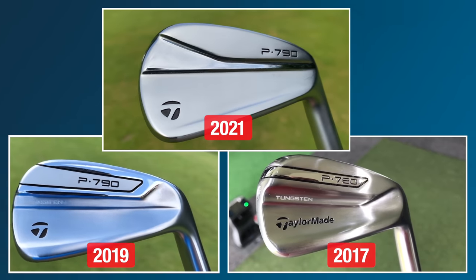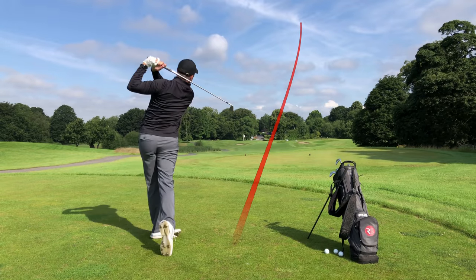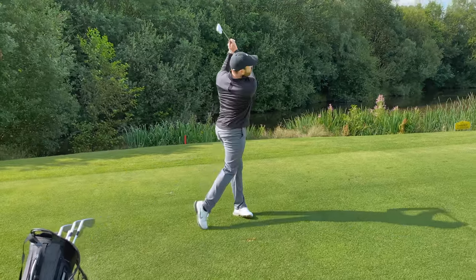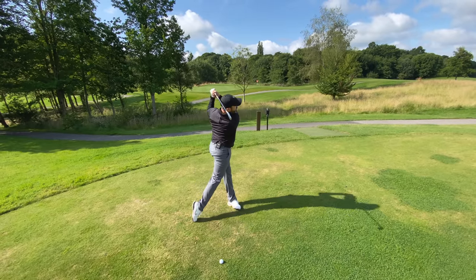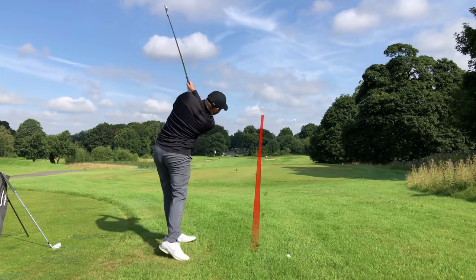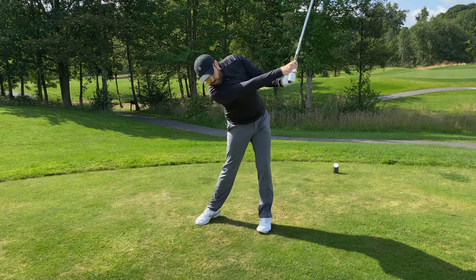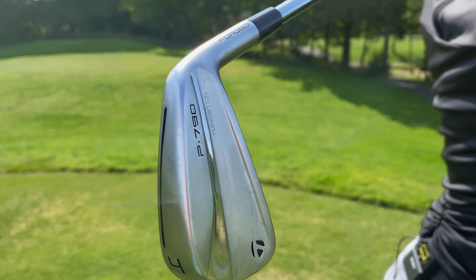I've come to whether they're the best irons in a moment. However, I have noticed a couple of subtle changes, certainly against the previous models. I can't help but compare to the 2017 and 2019 models. One thing that has definitely stood out — they just sound a bit louder off the face, not maybe as satisfying a noise. The only thing that could have changed to affect that is apparently the speed foam inside has become lighter. It's the only thing that could really contribute to the difference in sound. But performance so far has been very strong.